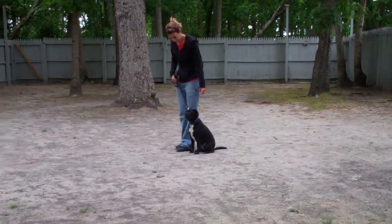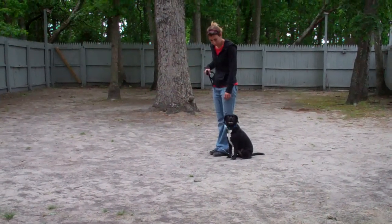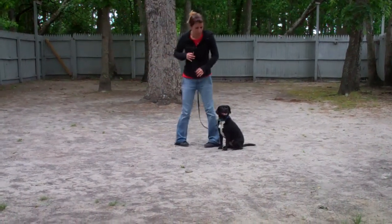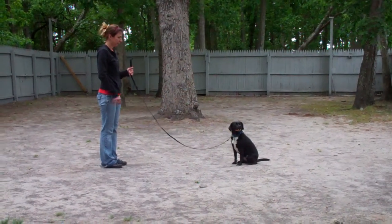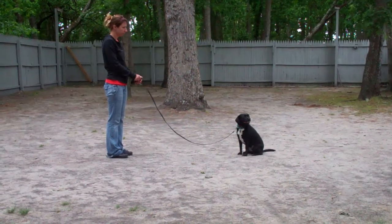The next command they're going to demonstrate is the Stay command, which is a hand and voice command. Chrissy will use the open flat of her left palm an inch from Snoop's muzzle and the one-word command 'stay.' She walks out to the end of the training leash. This is a good exercise to build up self-control in Snoop. You want to start practicing this one at about one minute and work your way up in increments until you get to about three minutes.